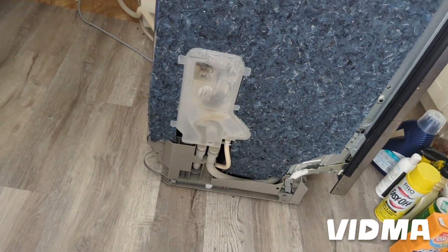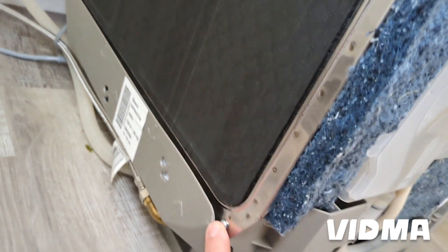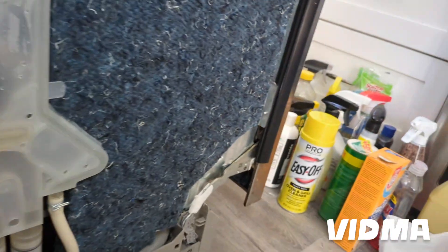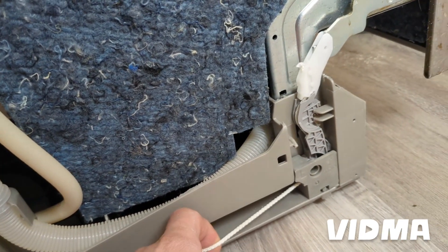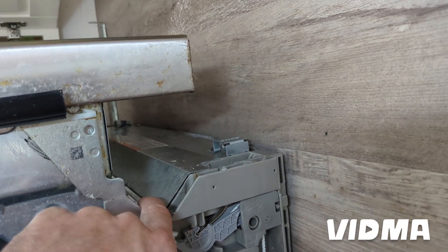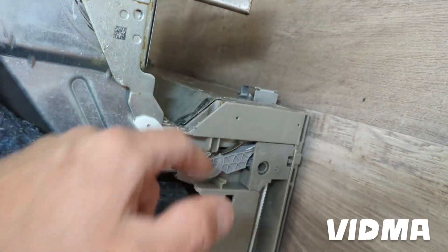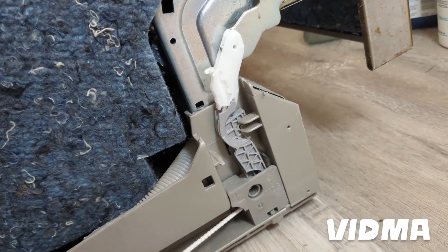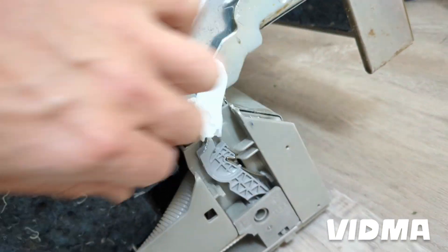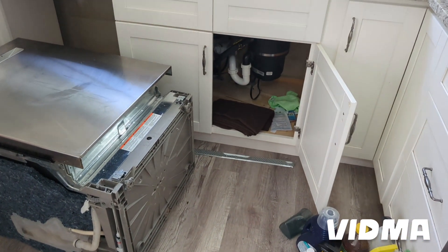Before we flip this thing on its back — which is the safest so nothing leaks — there are two screws here, one and two, to get the bottom base off. This hose will need to come out as we're pulling the base off, and the door hinges need to come out too. There are some more screws here but they are not mandatory to remove — this plate can stay. You've got to take these hinges off on both sides, just pull with one hand. This comes up and out.